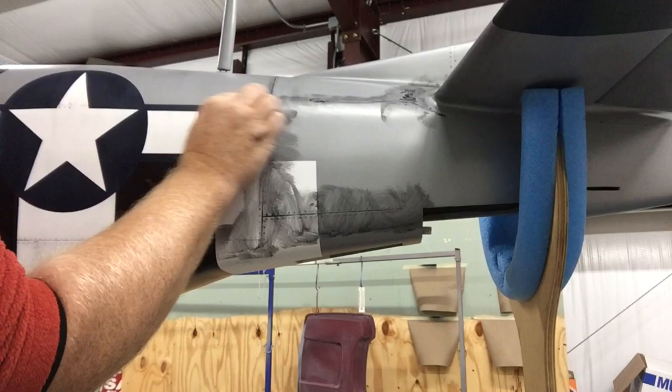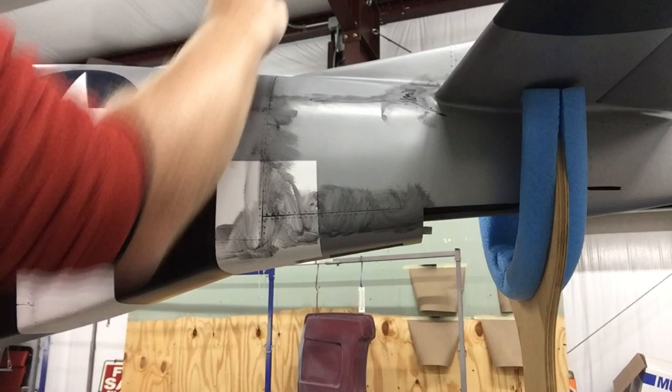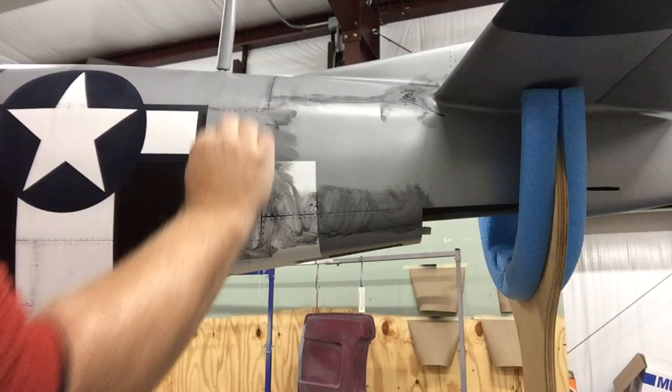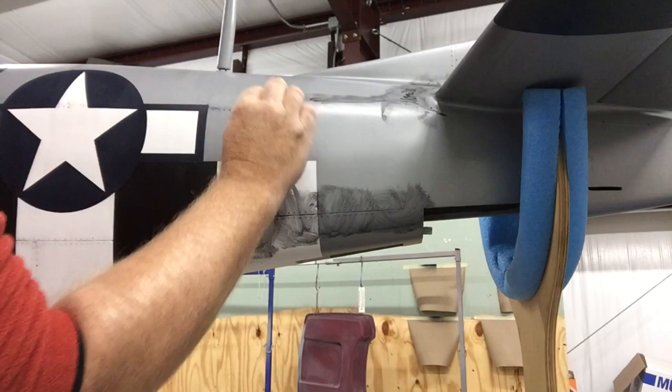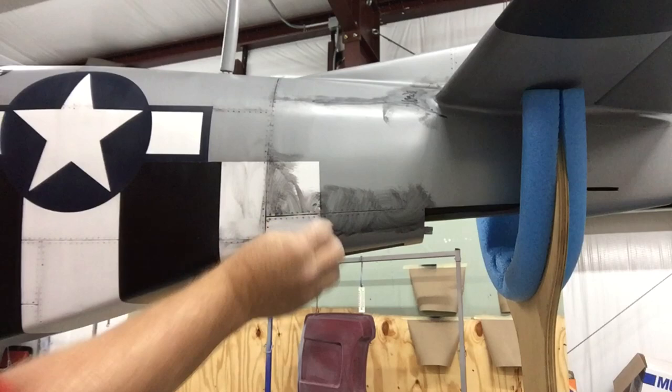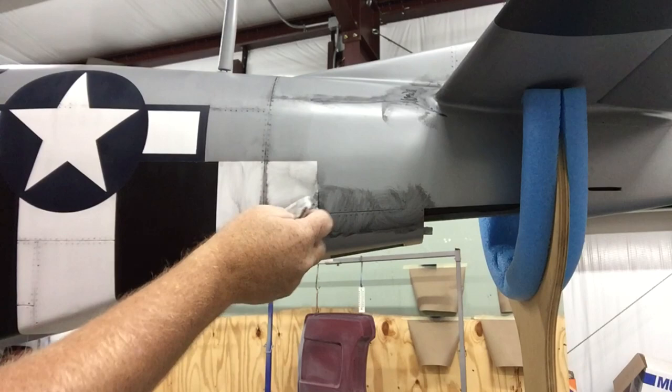The way we're getting these streaks is basically that the paper towel is coarse. We have some streaks — kind of like it's set outside, it's rained, and the airplane has just had some water running down it. It's just a natural thing. I'm leaving some of this in there. I don't want to take everything off.